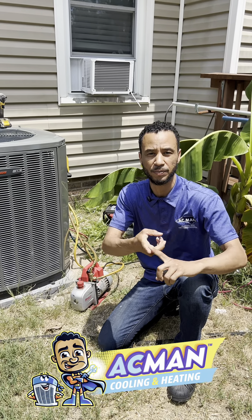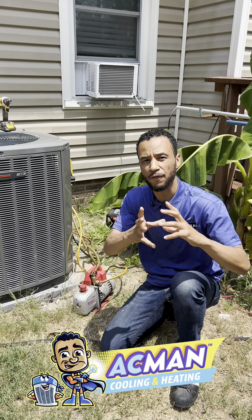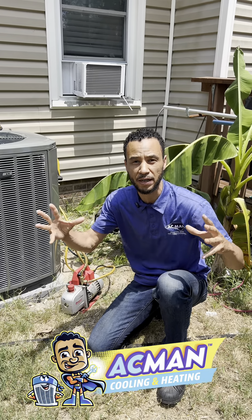Will the company vacuum the system down? Will the company use nitrogen to braze? All of those make the difference between the system lasting two years and a system lasting 20 years.